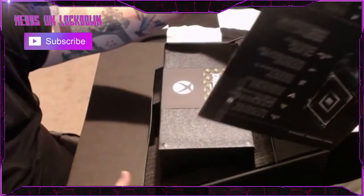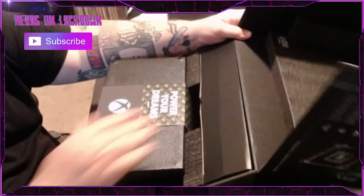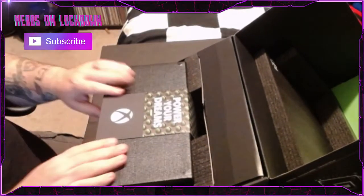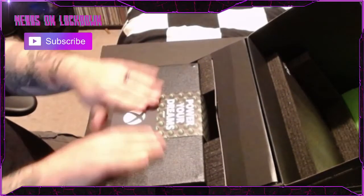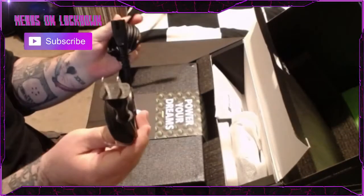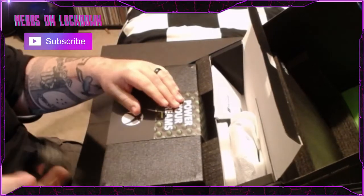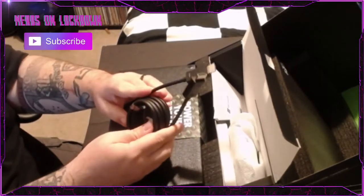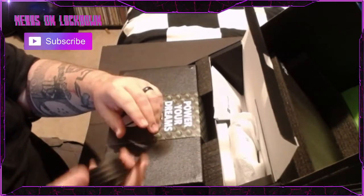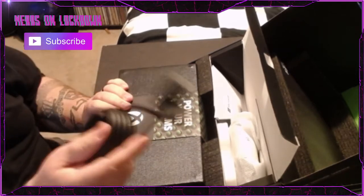Oh, look at that! Wow, that is quite an unboxing experience. It's really packed in well with this foam — pretty cool. Here's the hardware itself with the 'Power Your Dreams' logo. In the back here is the HDMI cable and power cable. The HDMI is an HDMI 2.1 ultra high speed, so this is the one you want to use. A lot of people might think they can use their Xbox One X HDMI cable, but you actually want to use this one to get your full 4K 120fps — assuming your TV supports that.